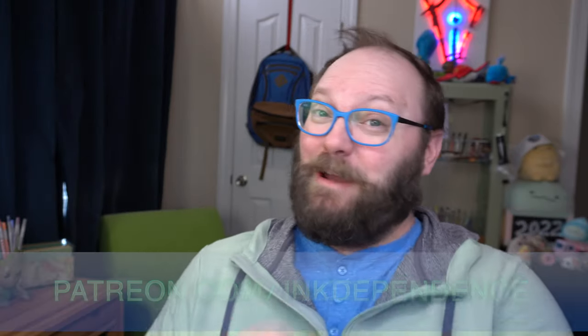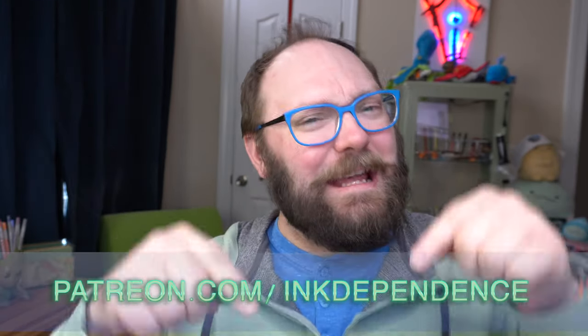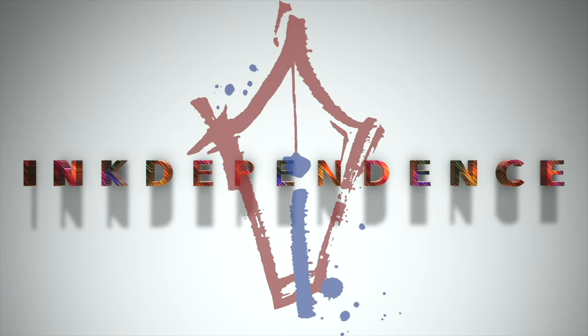Do you hate ads? I hate ads. You know what I like? Patreon.com slash InkDependence. It keeps this channel ad-free. Hello folks, welcome to InkDependence.